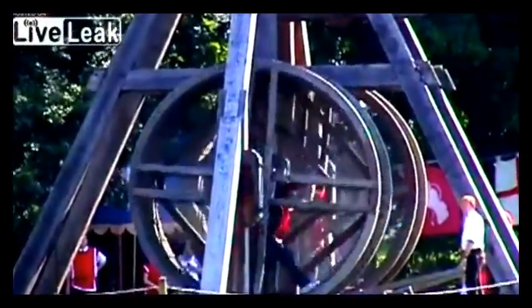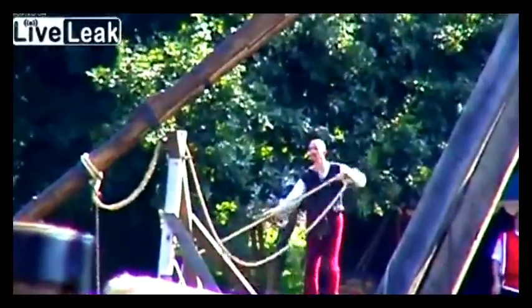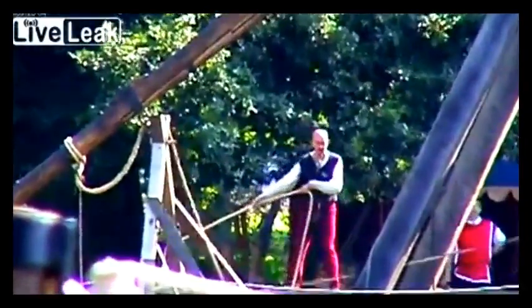We've got volunteers — members of the public — who have agreed to help us out. Six people, all dressed in red, walking in these wheels. They're only doing a couple of minutes each, but they're getting an incredible experience, something that not many people benefit from.